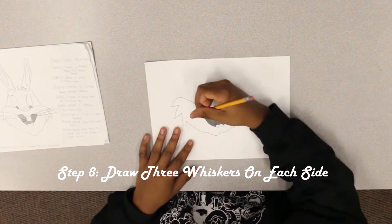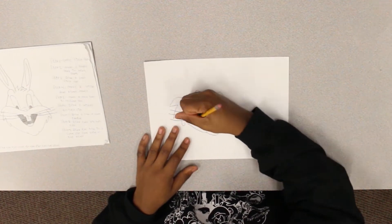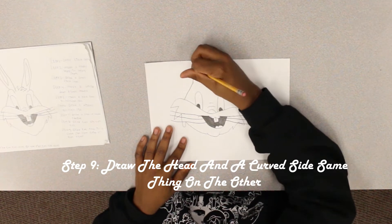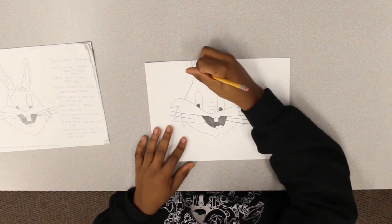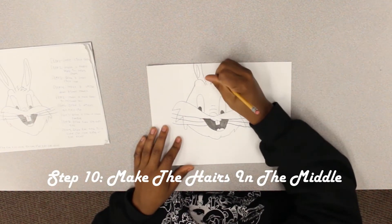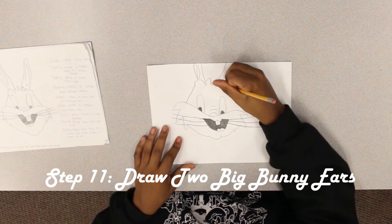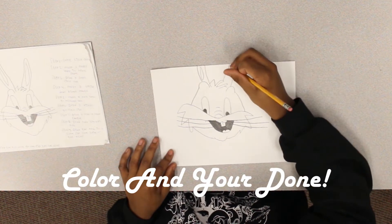Step eight: draw three whiskers on each side. Step nine: draw the head and the curved sides, same thing on the other. Step ten: make the small hair in the middle. Step eleven: draw two big bunny ears. Color and you're done.